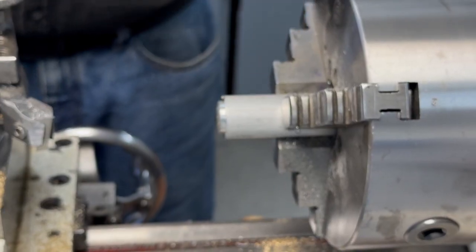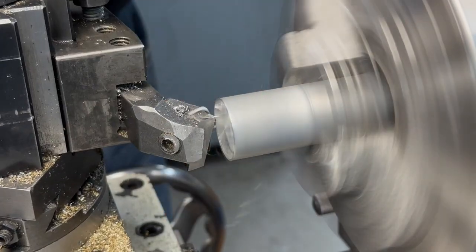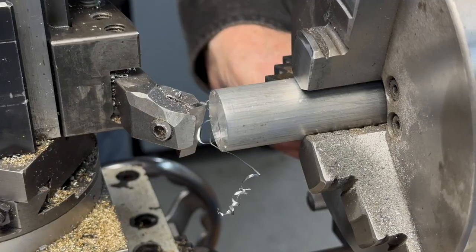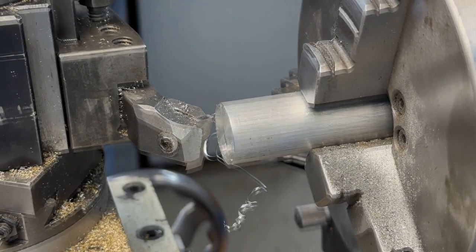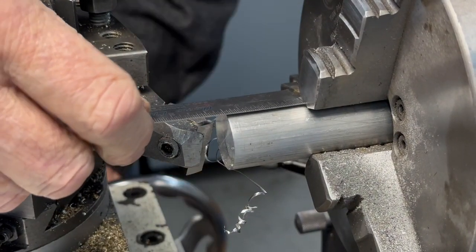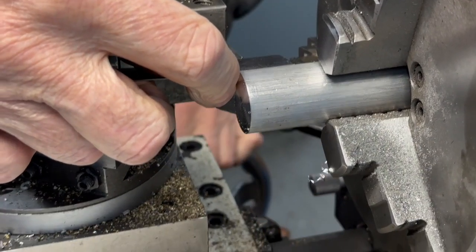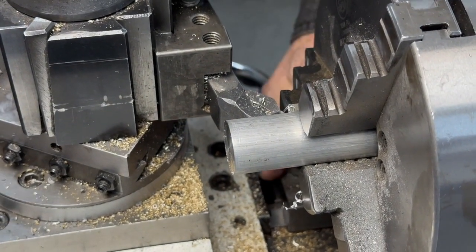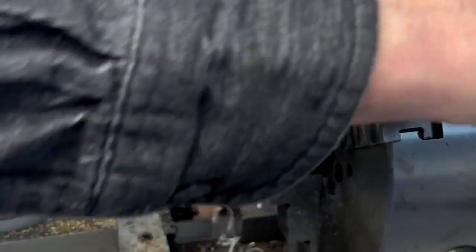We're going to do the bottom of the piston first, so let me face that off. I'm going to measure down here and set up my stop so that I'm not cutting a lot of extra material. It's going to be an inch tall, so I got an inch and a quarter — I'm going to go down about an inch there and set up my stop so I don't run into the chuck. Turn that down to the outside dimension; don't want to go under.